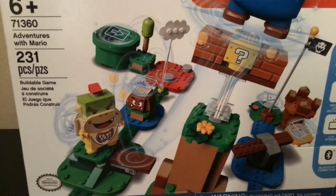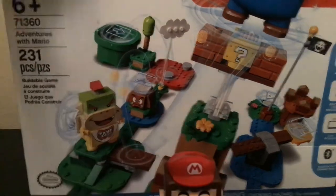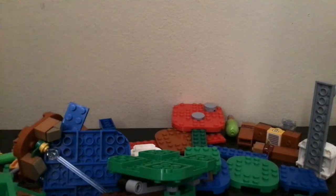So, without further ado, let's get started. I don't want you guys to see me unbox the thing already, but this video will not be that long. You're going to see me do it anyway. I know, I do that a lot.